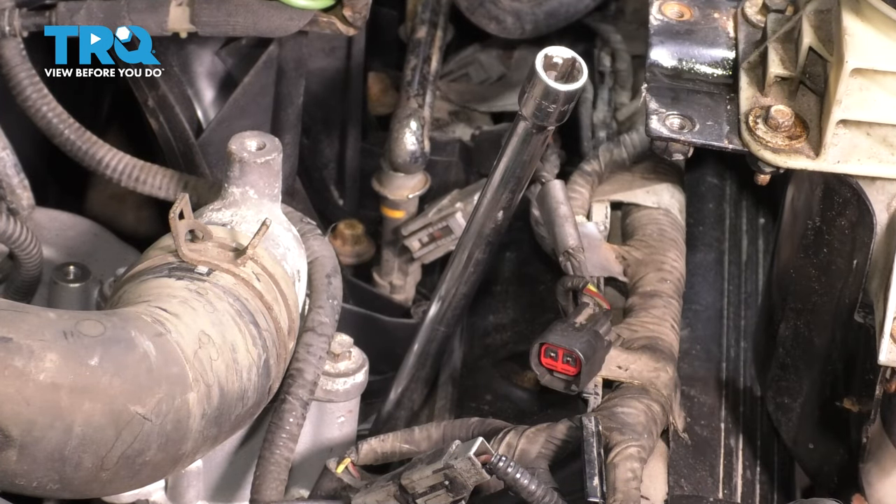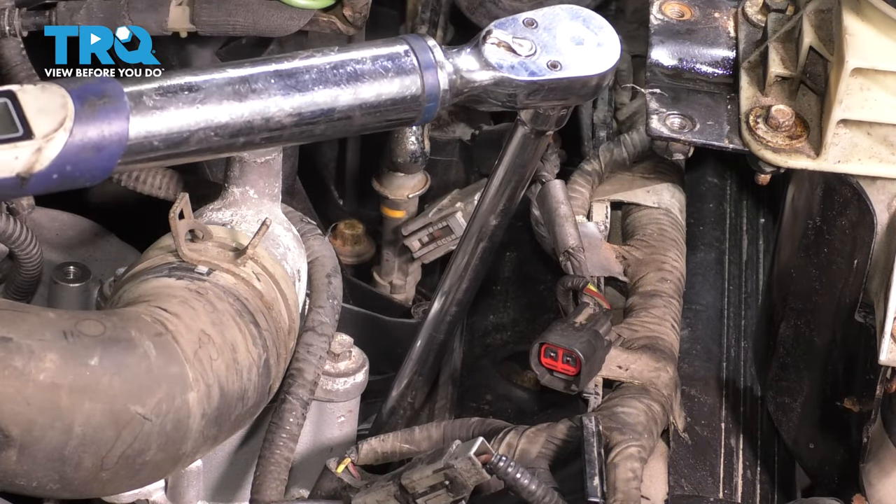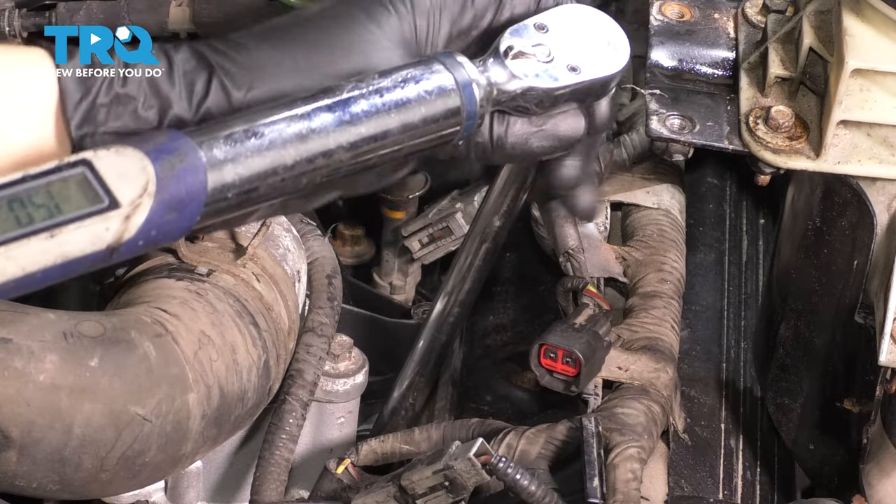Now we're going to torque it to 15 foot-pounds. Right there — perfect. Get your socket off.